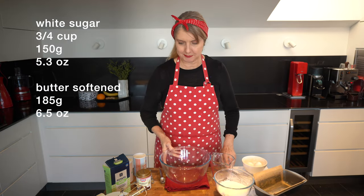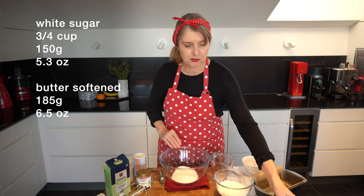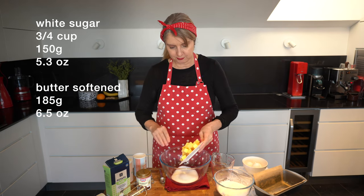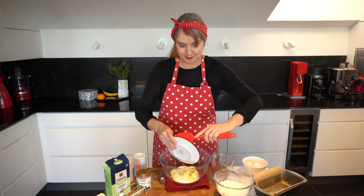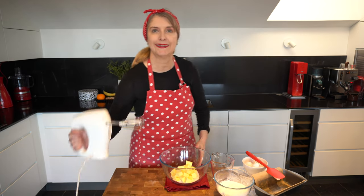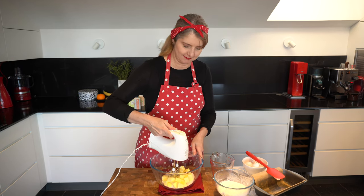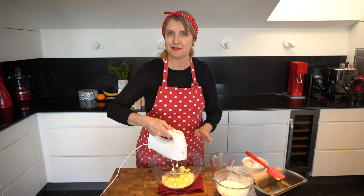In the large bowl I'm going to add 3 quarters of a cup of sugar or 150g — just white sugar. I need to add some butter, so I've got 185g of butter, that's salted butter. I've just started using that because the unsalted butter here is really expensive, but if you're using unsalted butter you can add a little bit of salt. I'm going to use my handheld electric beaters today and I'm going to beat these until they're nice and creamy. The butter was also softened at room temperature for about half an hour before I started.